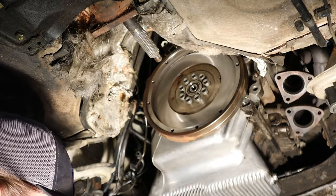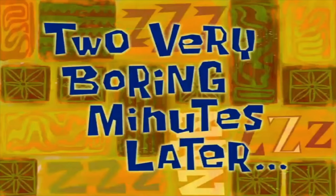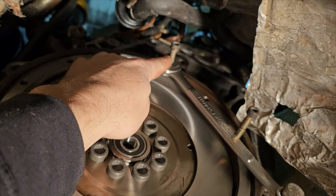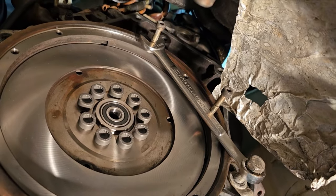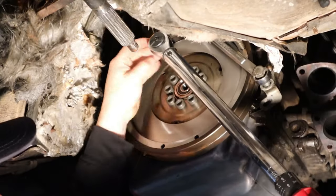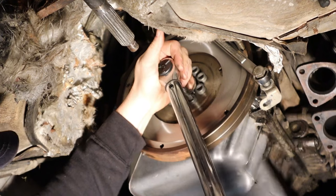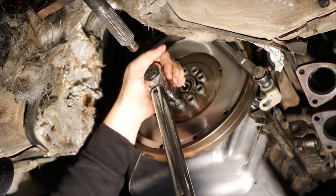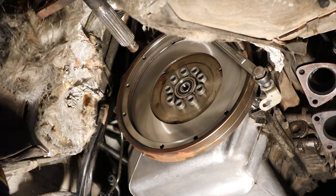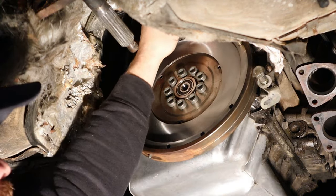Now we have to torque to 66 foot-pounds, and for this I have to figure out how to lock the flywheel in place. I just threw one of the bell housing bolts in and one of the actual pressure plate bolts — I don't think that's going to move. We're only going 66 foot-pounds, so that should be perfectly fine. Well, that worked perfectly.